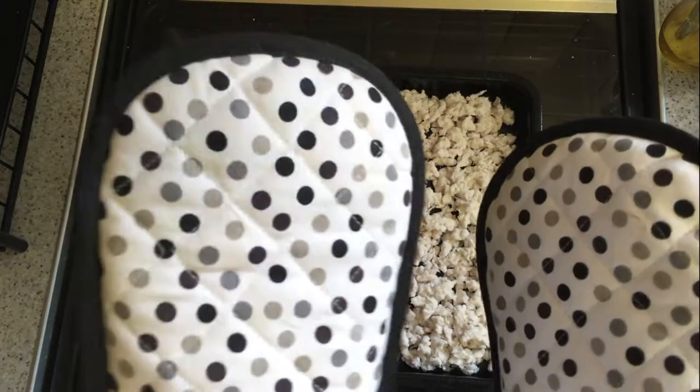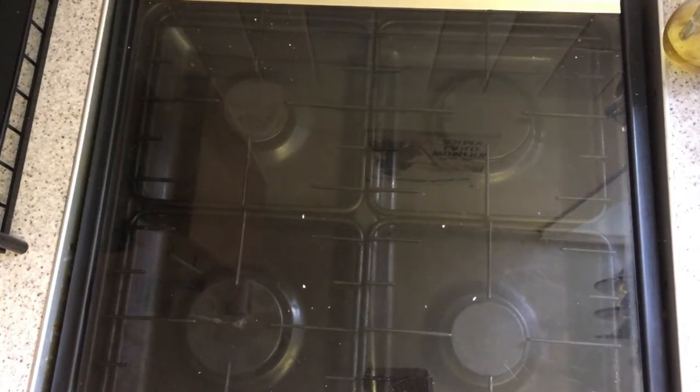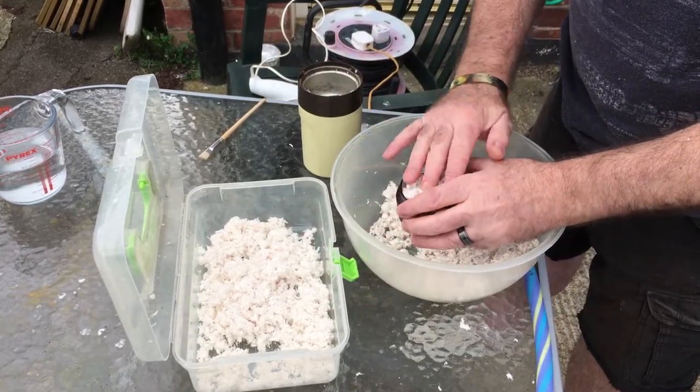Also remember to wear oven gloves as we don't want to burn ourselves. You'll also need to check them every 10 to 15 minutes — this is to stop them drying out completely and burning. Once they've cooled we can then proceed with the next part.